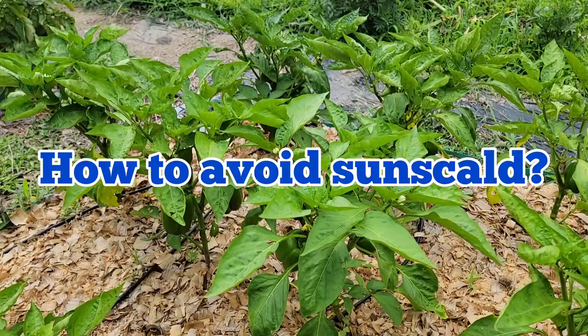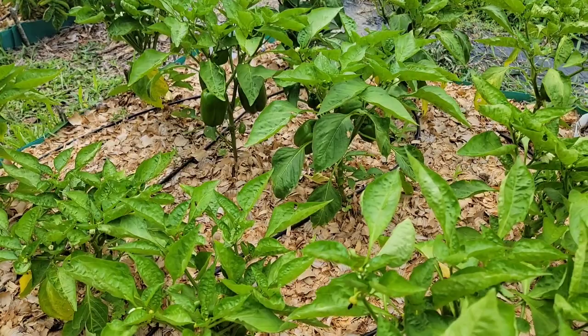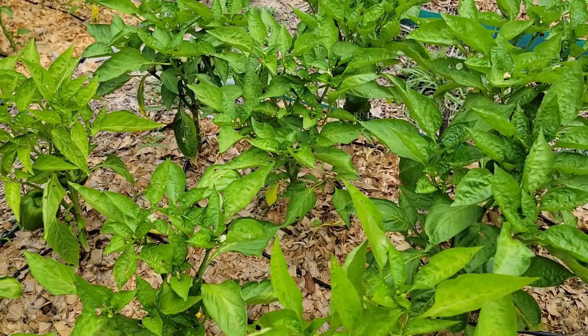How do we avoid sunscald? Number one: it is very important to maintain healthy plants with plenty of foliage. Water your plants regularly and apply a low nitrogen organic fertilizer during planting, before setting fruits, and after setting fruits for better leaf growth.